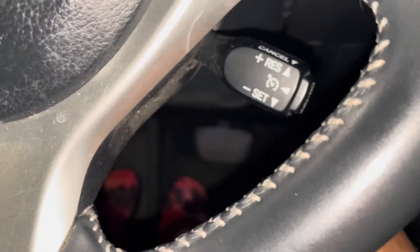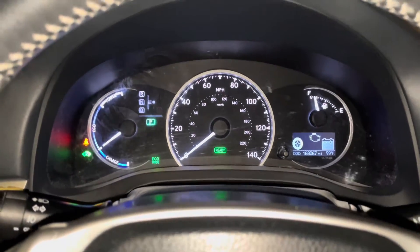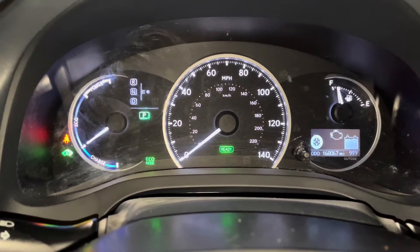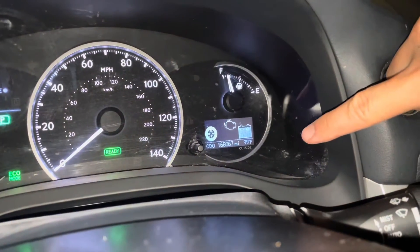Press the button five times. That little tire indicator light on your dashboard would have flashed three times. I'm going to turn on the car now. Now the car is on, and you will notice no more indicator light.